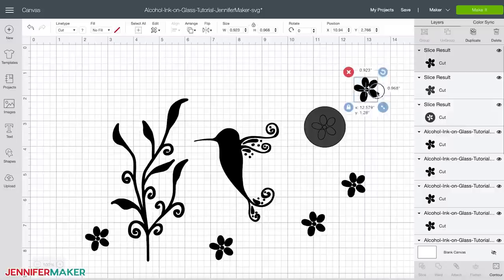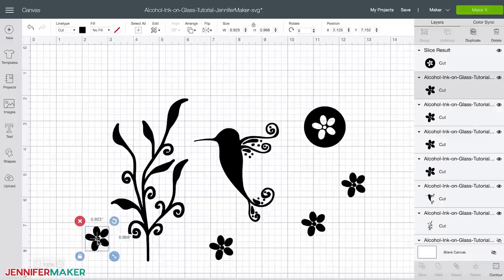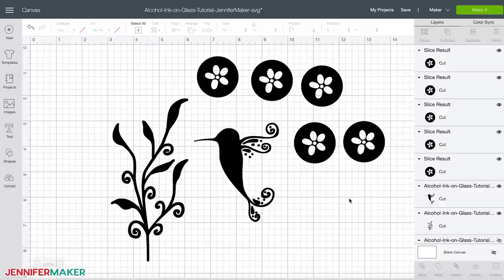We now have three new layers called slice results. We only want to keep the third one — the flower cut out of the circle — so we delete the first two. I repeated this process for all of the flowers. Tip: if you have any issues doing this, make sure all of the layers are ungrouped first. This is what my new file looked like before I cut it.